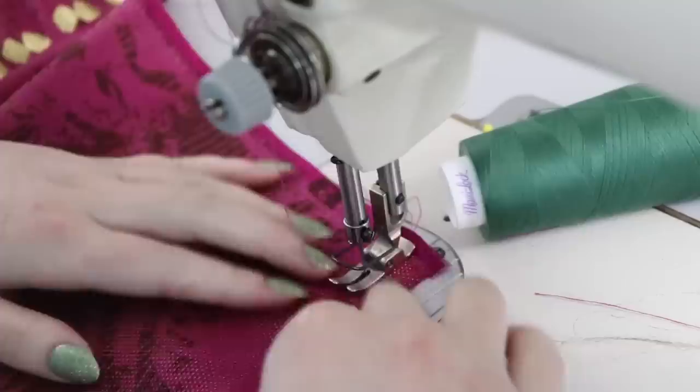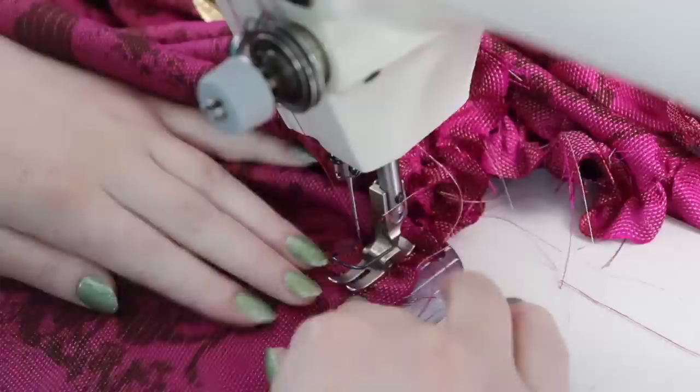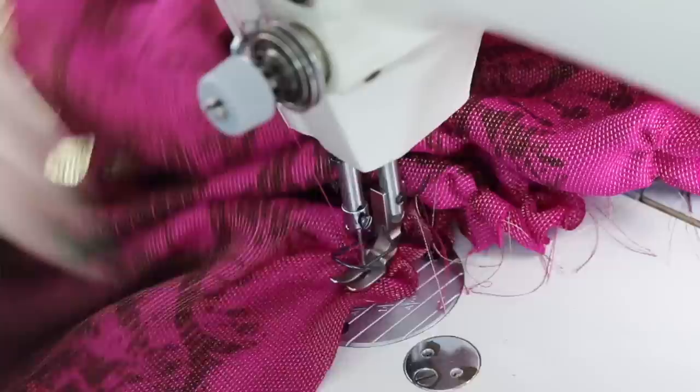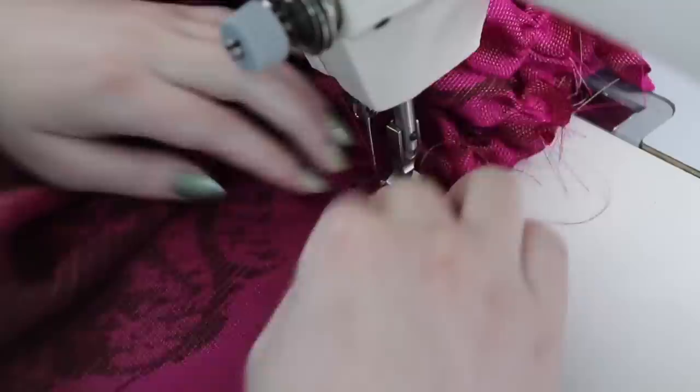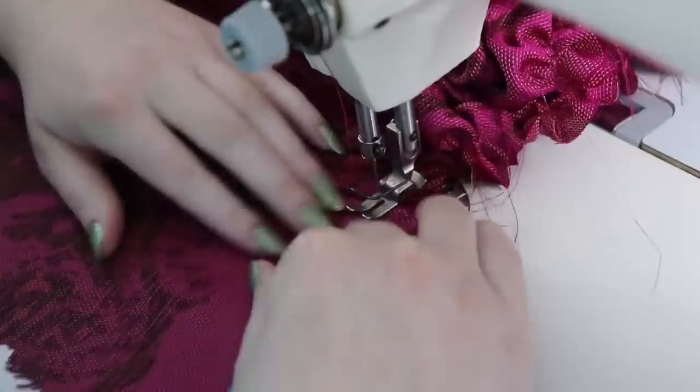I gathered down the top edge, pressed it, and will repeat the process of basting the leaves on and sewing on the next tier. Before sewing on the next tier I'll fold its bottom edge inward by a half or three-quarters of an inch. Once everything is done, from the back side I'll just trim the edges with pinking shears. This is going to have a lining so it won't be rubbing against my legs and won't be as prone to fraying, and using twill tape to bind it would ruin the drape of this light fabric.